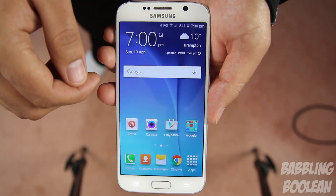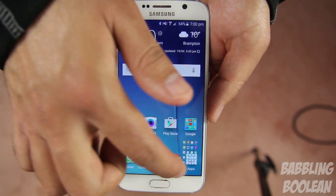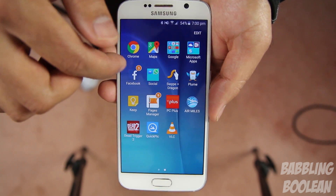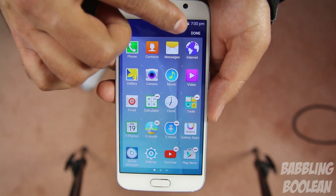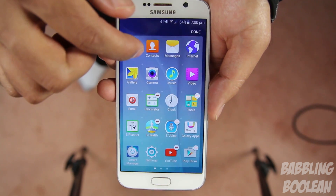Those features were just the tip of the iceberg — there's a tips and tricks video linked in the description. But there are some legitimate problems with this interface. The first is that certain people cannot organize their apps in alphabetical order. Even if you tap the edit button, there's no option to change it to alphabetical order — all you can do is hold, drag, and rearrange manually.